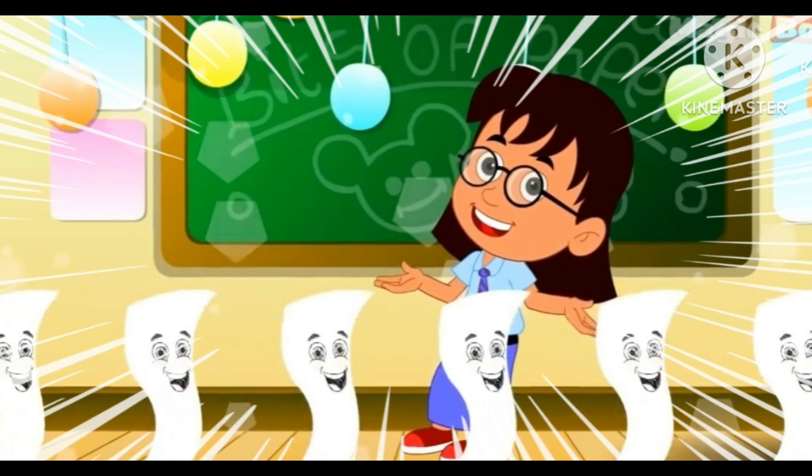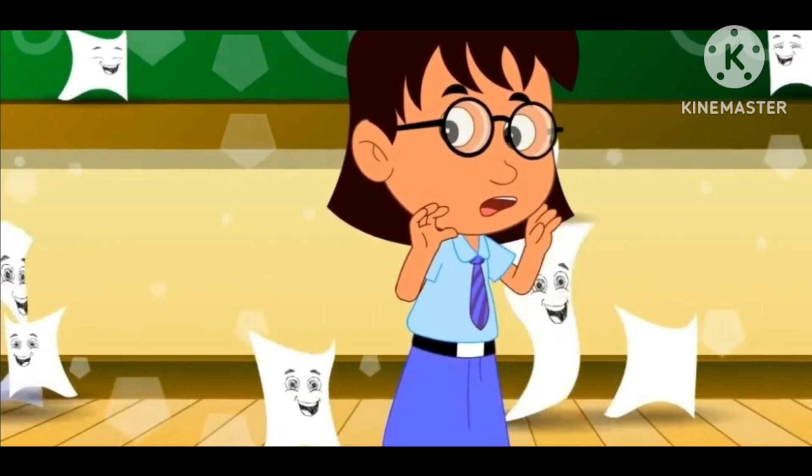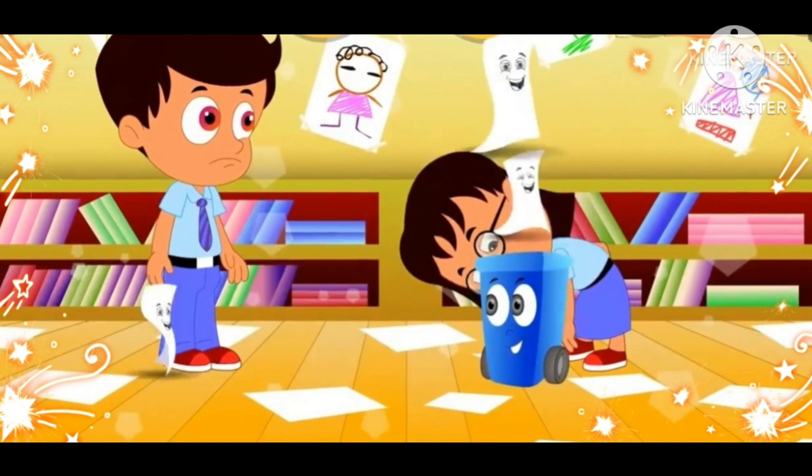Bits of paper, bits of paper, lying on the floor. Mix the pleasant tidy, mix the pleasant tidy, beat them up, beat them up.